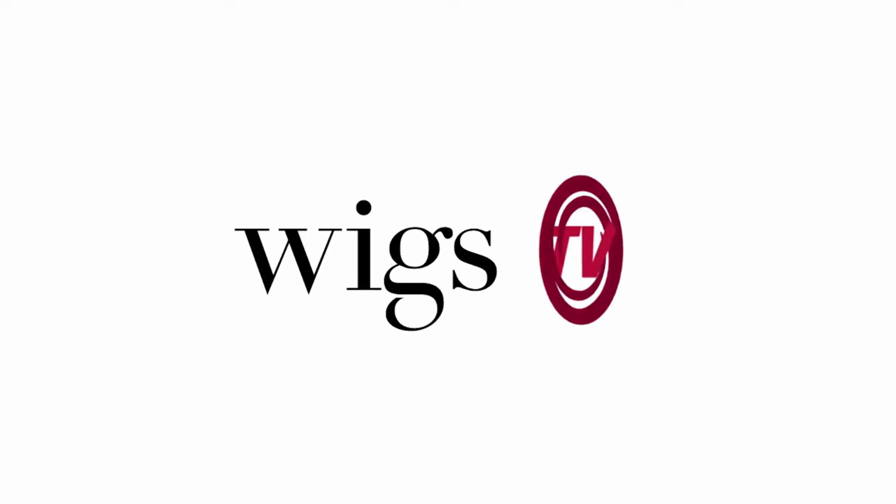And that was all of the new Cascading Colors by Jon Renau. Thank you so much for watching, and stay tuned for our next show. Bye!